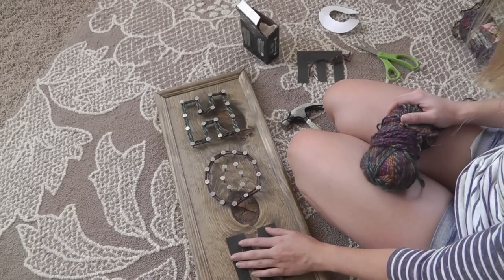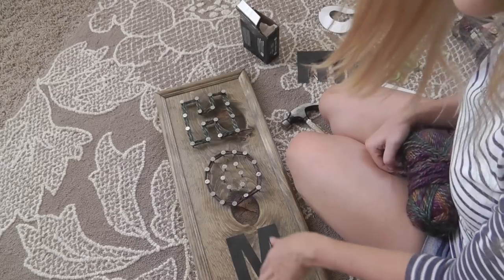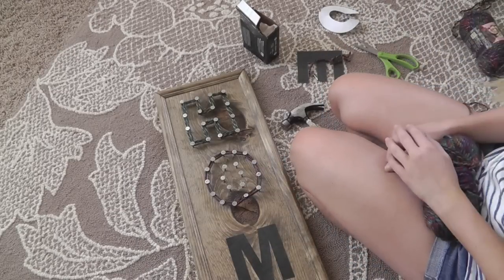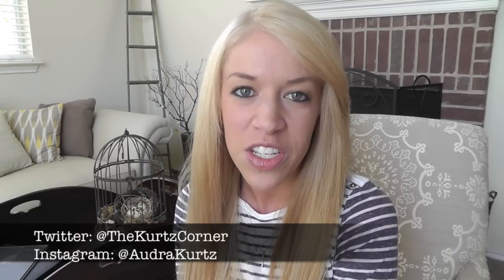After that, just continue down your sign, nailing in each letter and looping around with your yarn until you're finished. I hope you enjoyed today's tutorial — if you did, give it a thumbs up below and visit my sponsor Lion Brand Yarn at lionbrand.com. If you use today's tutorial, send me a picture on Twitter, Instagram, or my Facebook fan page — I'd love to feature it on my social media channels. Until next time, bye!